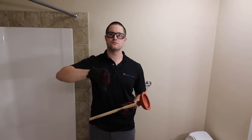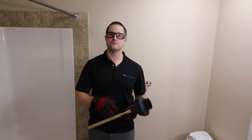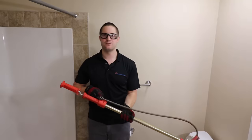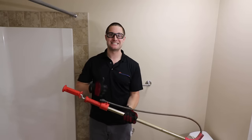Choosing the right tool is half the job. A common sink or cup plunger will give you the lowest success rate. Using a flange plunger will give better results as it has a stronger seal against the toilet opening. A toilet auger is the best option as it makes direct contact with the blockage. The downside is that it is also the most expensive.